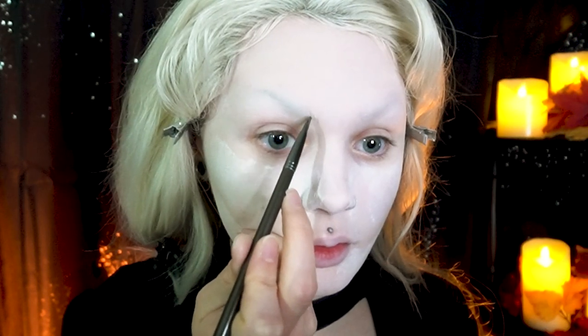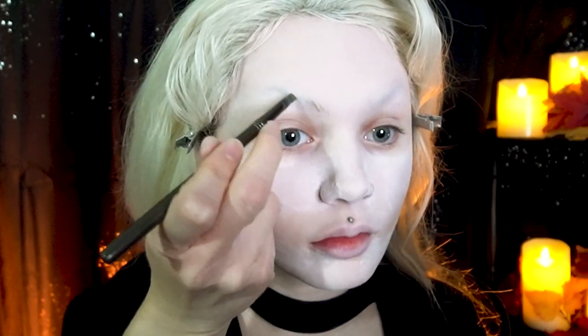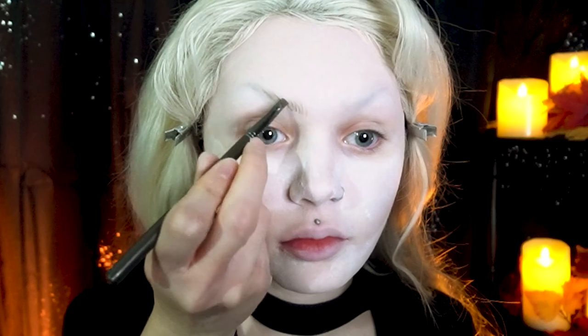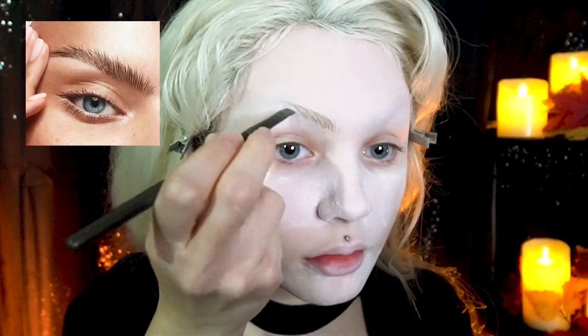I start at the front where my natural eyebrows would normally be, creating individual lines in the direction of where natural brow hairs would grow. I also like to flick some lines outward to replicate natural fluffy brows, similar to the soap brow trend.